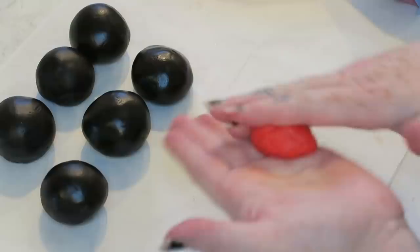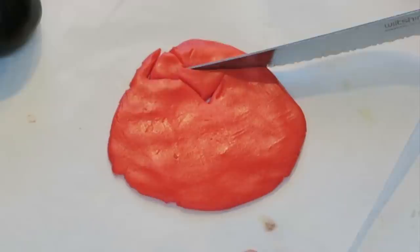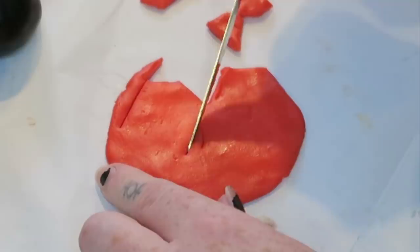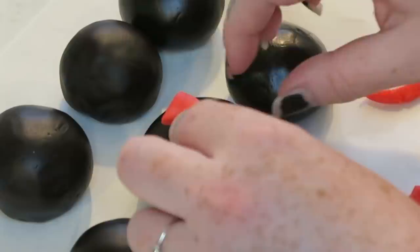I then flattened out some red fondant and carefully cut out hourglass shapes with a sharp knife. Maybe the red was softer than the black but it was a wee bit harder to use. And gently pushed each red bit on.